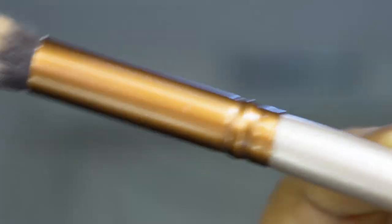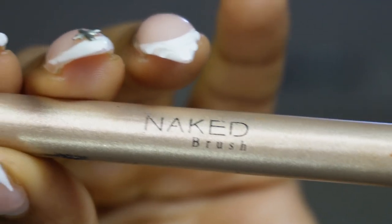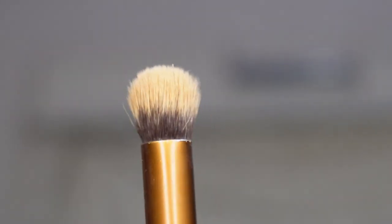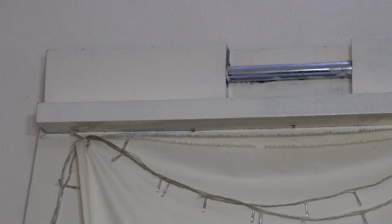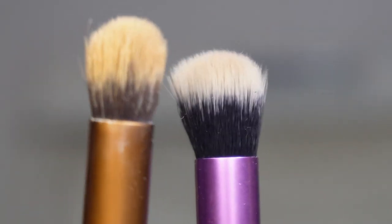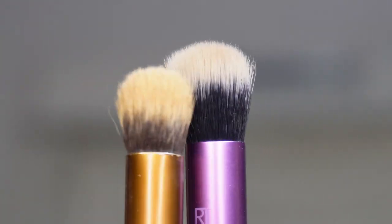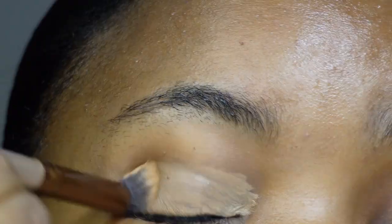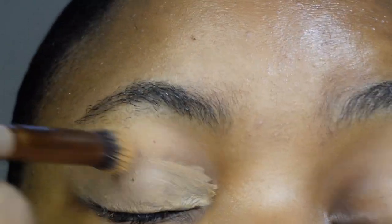After waiting one or two seconds, I'm going in with my concealer brush — this is the Naked brush, which I use to conceal my brows. You don't need this exact one, but any brush that is dense with a round top is very good for blending. Another one I use on some days is the Real Techniques brush, which is quite similar. Either of those would be perfect for blending. Now I'm just going to start blending by dabbing and not swiping.